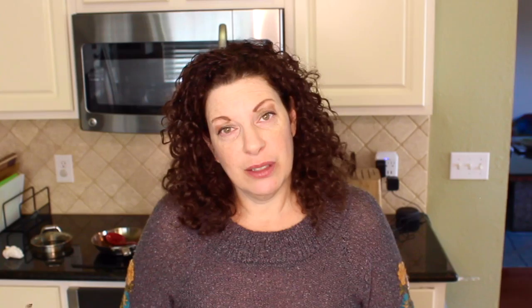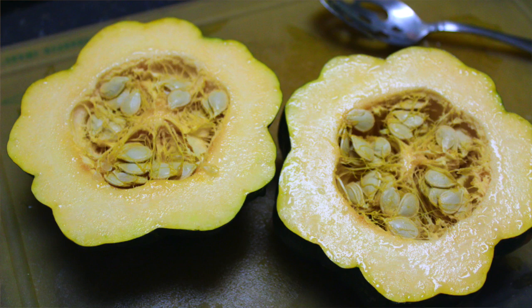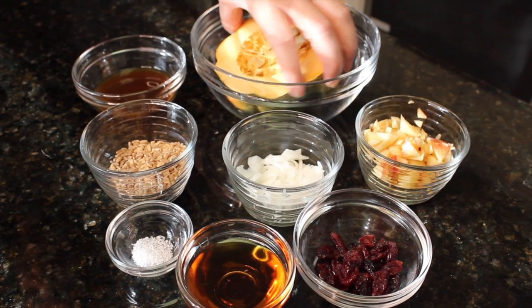I'm going to stuff it with farro, which is high in fiber and protein — it's a grain. And how we cook acorn squash, it's quite easy. Most people are afraid of cooking it and just want to buy the pre-cut version, but it's quite an easy food to cook. You just cut it in half and scoop out the seeds on the inside. You can save them for later if you want to roast them.